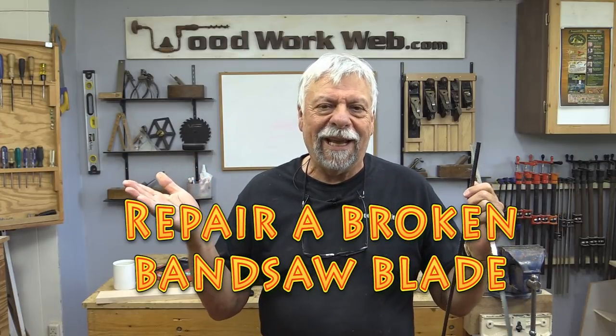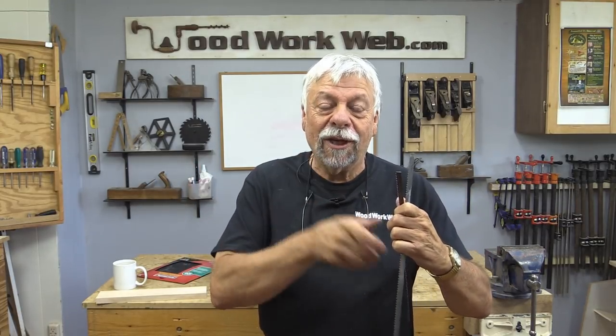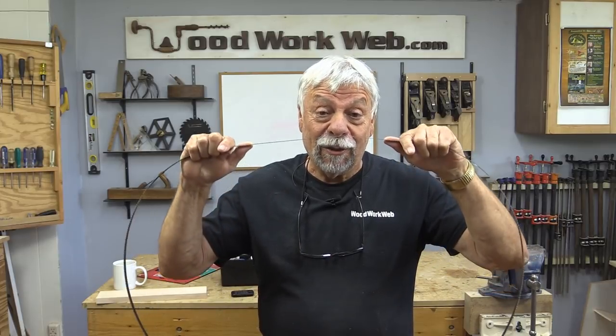And if you're new here today and you like woodworking, you enjoy learning about tools and different aspects of woodworking, I invite you to subscribe. Click the little notification bell and that way you'll hear about every video as I upload it. So stick around and let's see if we can actually weld this thing back together again.